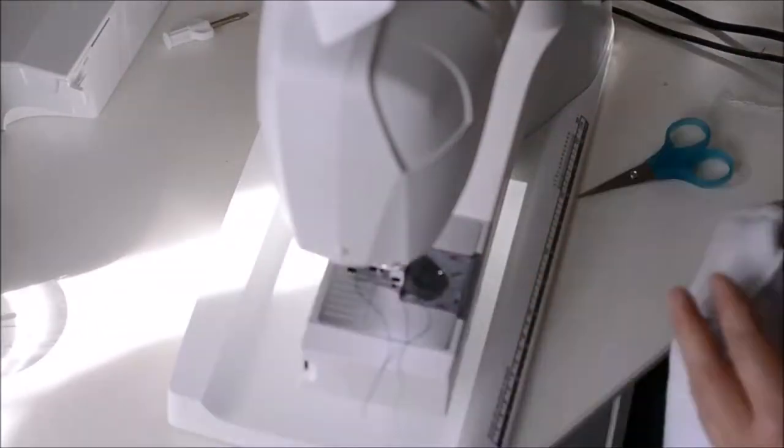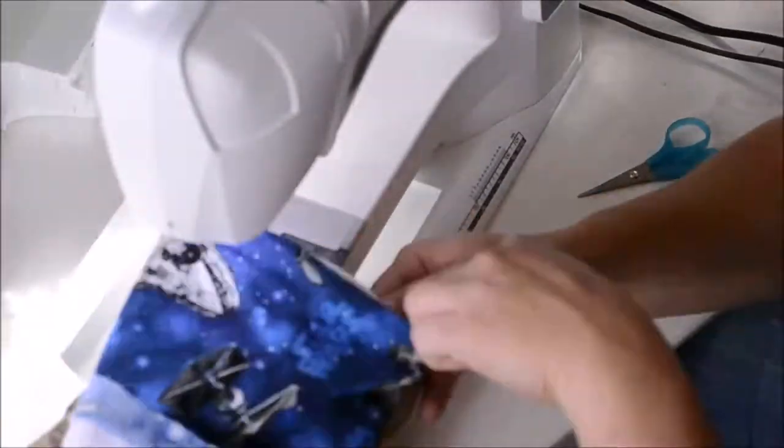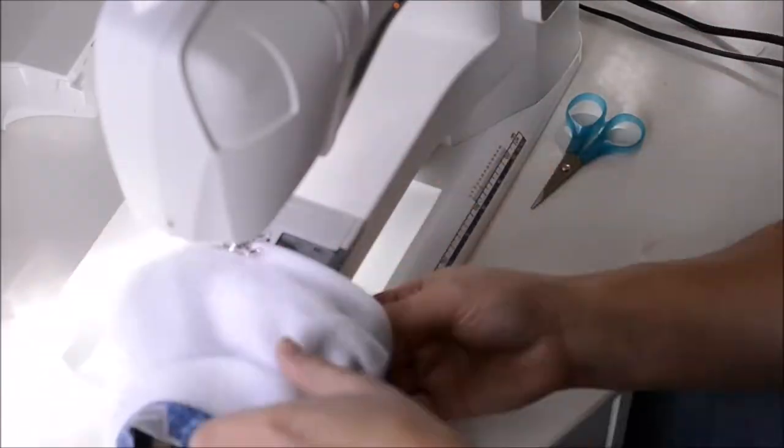I sewed the cotton and the fleece together so they have finished edges, and then I sewed them onto the pants, and made sure to topstitch afterwards. It's really hard to see what's going on, but I'll have more information on my blog post about this.